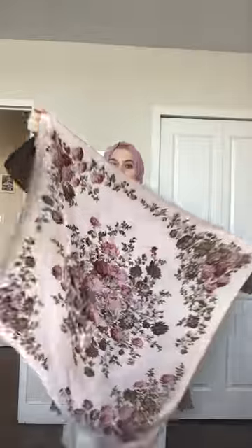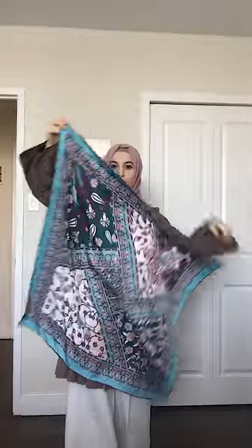My non-hijabi friends always ask me how I make this hijabi style. First of all, these are square hijabs. Ask Google for where to buy them.